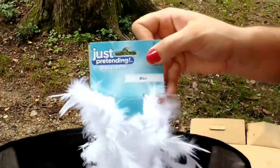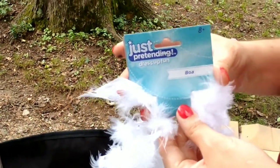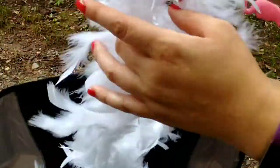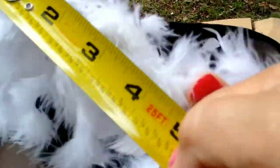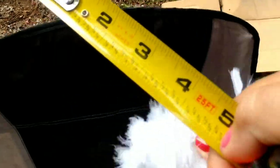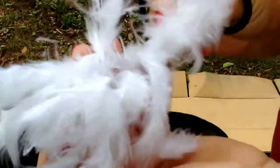While the flamingos are drying, we're going to take this boa we got at the Dollar Tree for a dollar. It's got white feathers. We're going to cut about four inches to go around the neck of the flamingo that we're turning into a vulture.